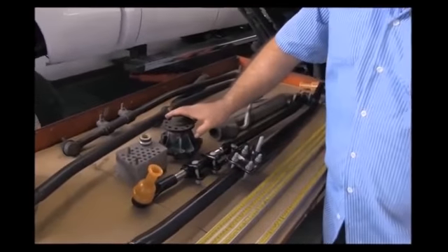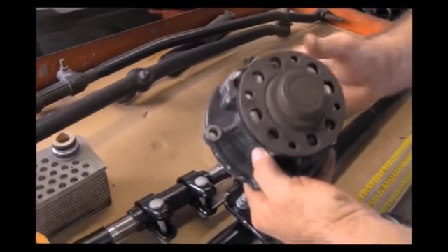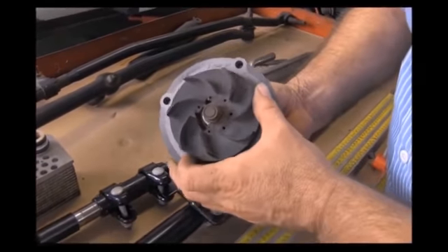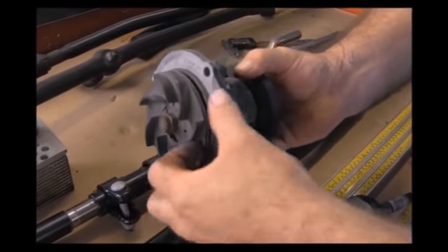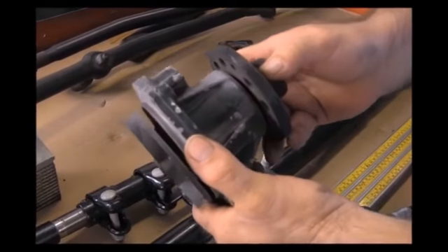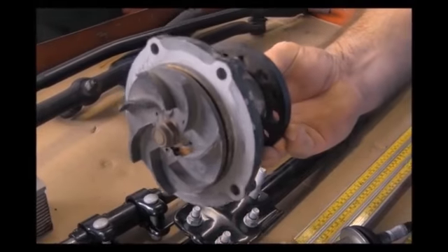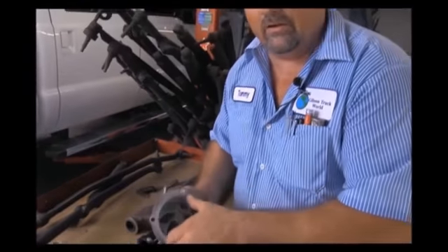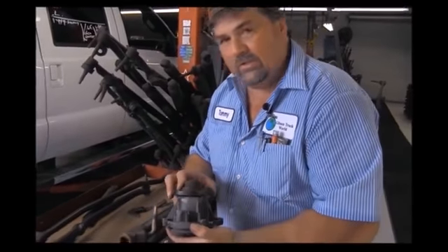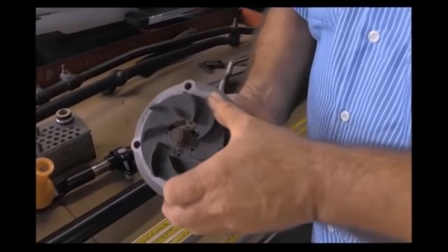Other problems we've seen in our prevention center: this right here is a water pump off of a Power Stroke. As you can see, the impellers broke off the back — it's just spinning by itself. This right here can easily be misdiagnosed as a bad EGR cooler, bad head gaskets, or a clogged radiator. This is just one of the things we went the extra mile to diagnose correctly — we caught it.